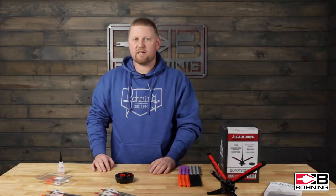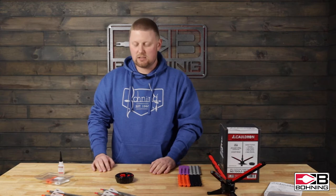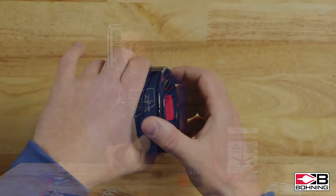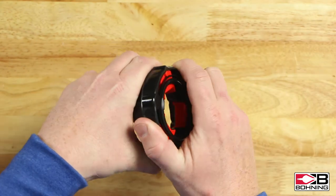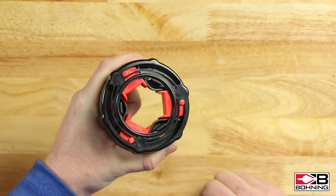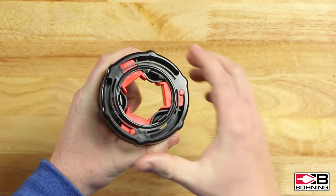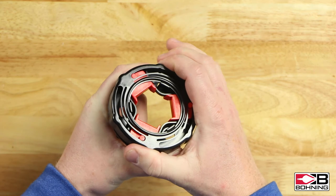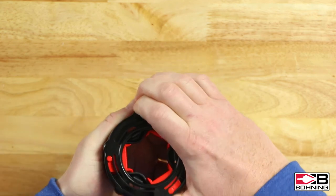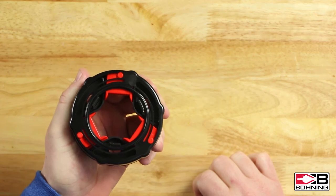The Cauldron features a single adjustable compression ring. To adjust, you grab the smaller base of the ring and twist to the desired location. You have settings for a micro diameter, a standard diameter, and larger diameter arrows.